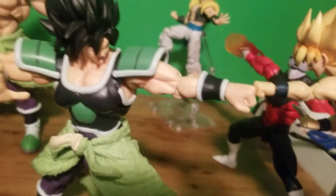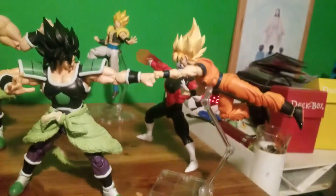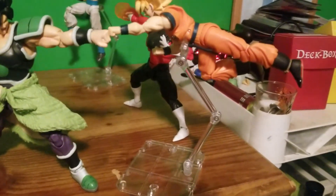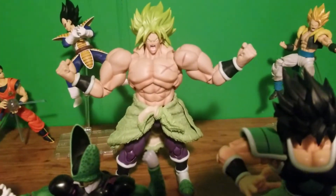Next we have Broly in his rage form, or Akari form, versus Super Saiyan Goku like from the movie. Yes, this is the Super Saiyan Blue body. Pretty cool pose — they're clashing fists and Goku's flying. And back here we have full power Broly screaming, powering up as Saiyans do.